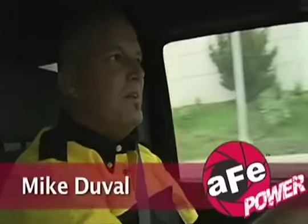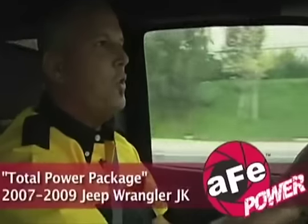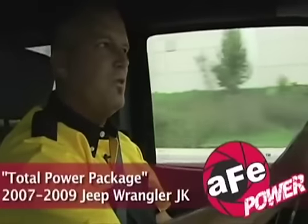Hi, I'm Mike Duval. Today we're going to get schooled on AFE Advanced Flow Engineering's total power package for the 2007-09 Jeep Wrangler JK. Now, if you own one of these vehicles, you know that the 3.8-liter V6 in stock trim is more than adequate for the job. But as soon as you stick on an aftermarket suspension, larger tires, load it up, suddenly that 3.8 becomes somewhat anemic. Fortunately, AFE has a solution for this.